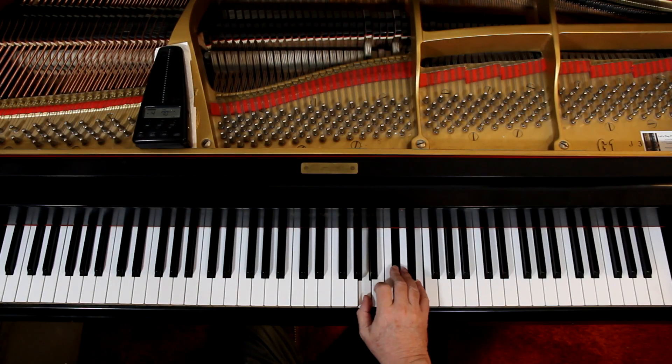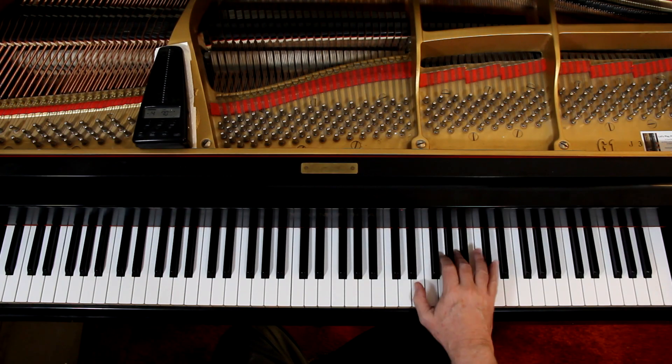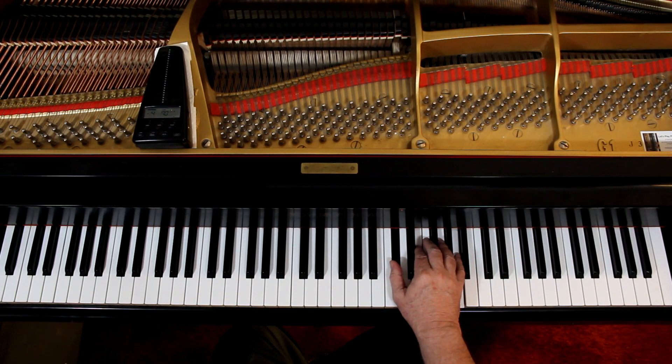Then the third line we go into three sharps — that's A major. And then at the end of the third line we go into four sharps, and that's E major. Then we end it on A major. We don't go back to C major like we did on the first one.